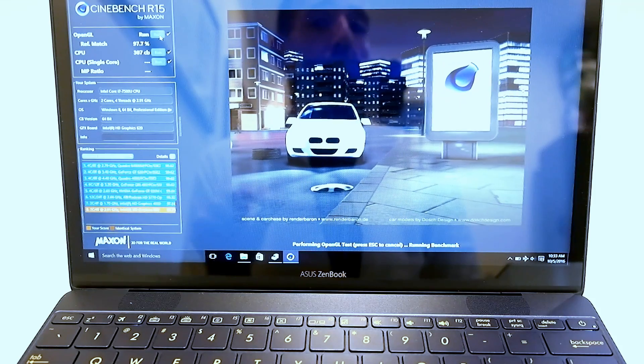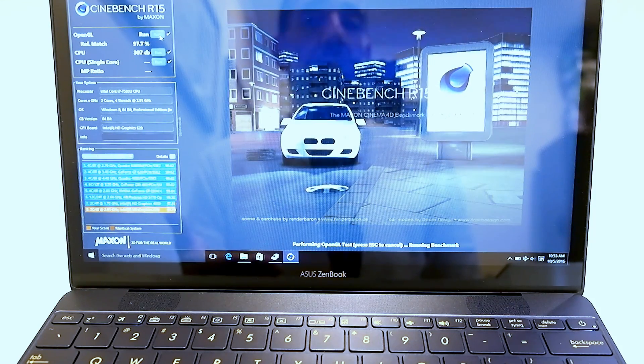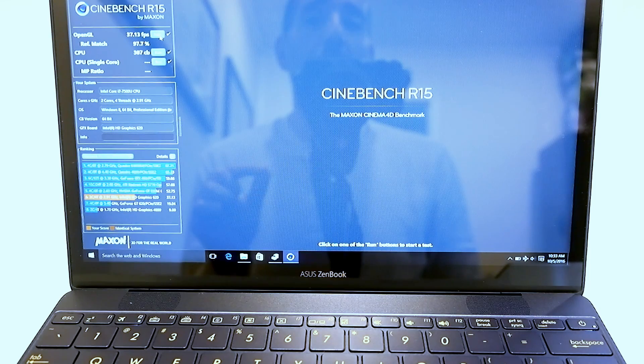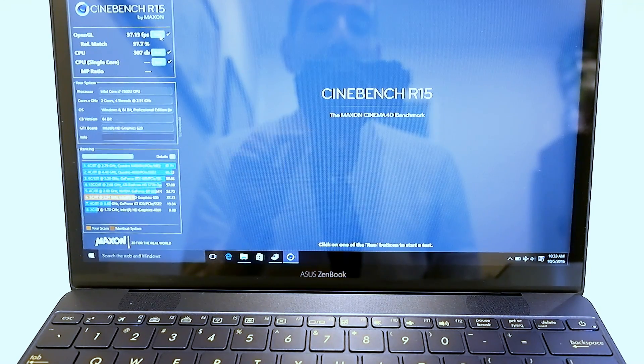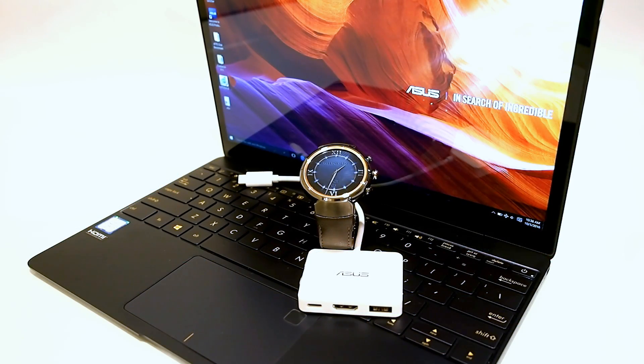Right now the fan is spun up as the machine is running benchmarks. I should note the ZenBook 3 is quiet most of the time, but when it is under load you can hear its cooling fan spinning.